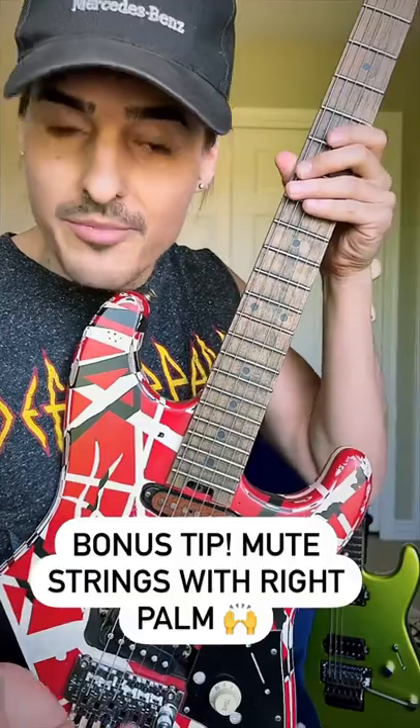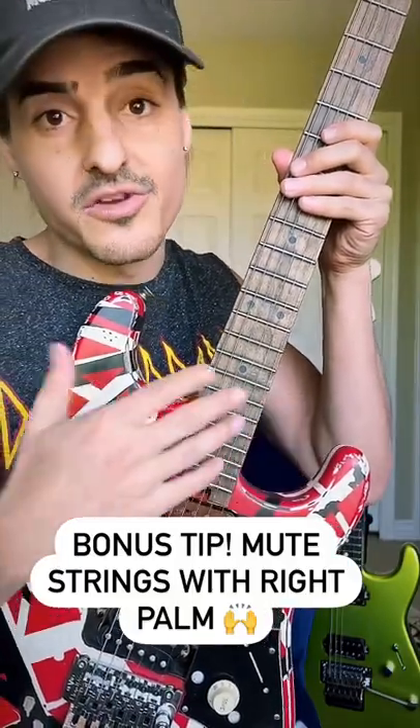An extra bonus tip on top of that is to make sure that you're muting all the strings that are not being played.